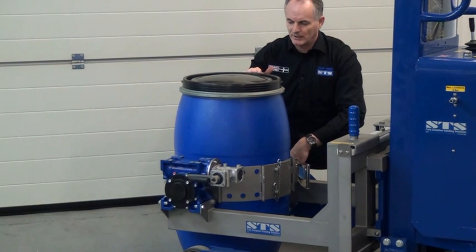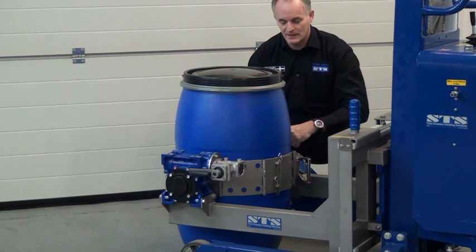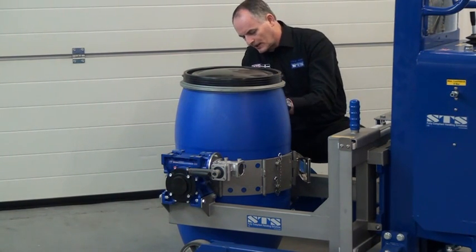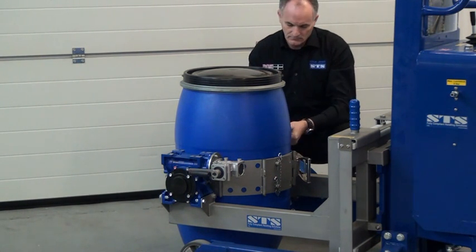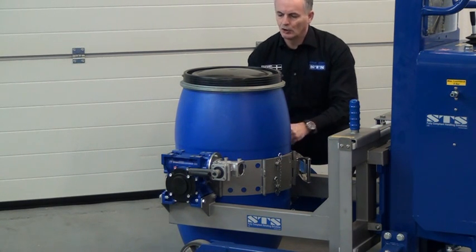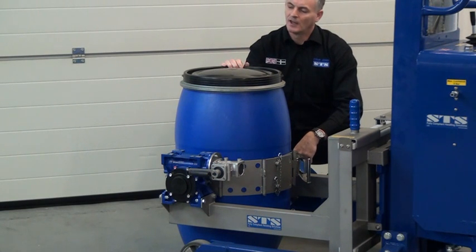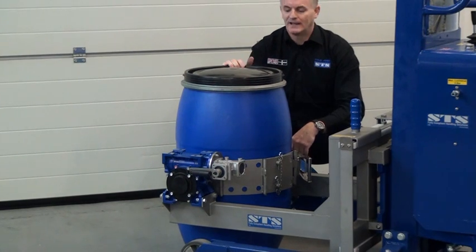We have the rim clamp here — it's just too high currently to go underneath the lip, so we can reduce the height of this by taking the pin out and just lowering it down, then refixing the pin. Normally for this style of drum, if we're going to be tipping it, we'll be taking the lid off. This unit is quite happy to pick those drums up — quite safe to pick them up with or without the lid.